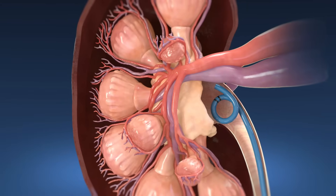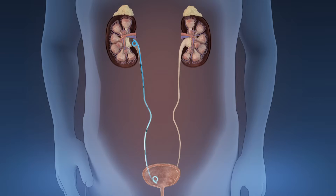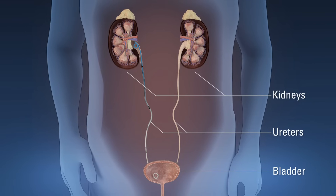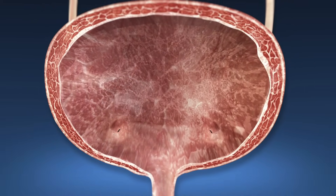At the end of the procedure, your doctor may insert a small plastic tube called a ureteral stent in your urinary tract to help control swelling and allow the kidney to drain urine. The stent typically remains in your body for 4 to 7 days and is then removed during a follow-up appointment.